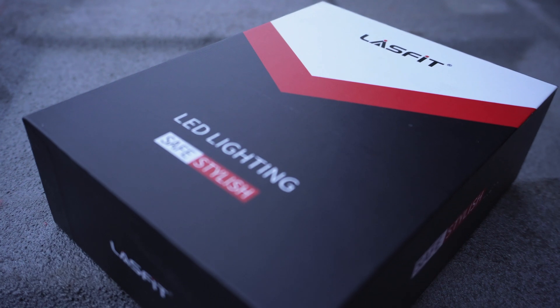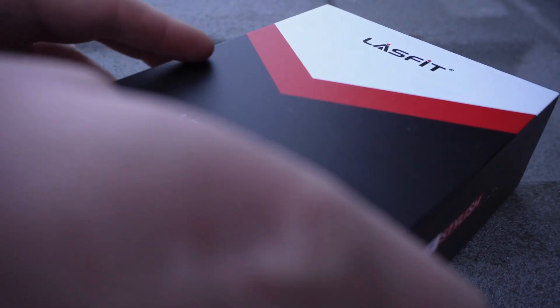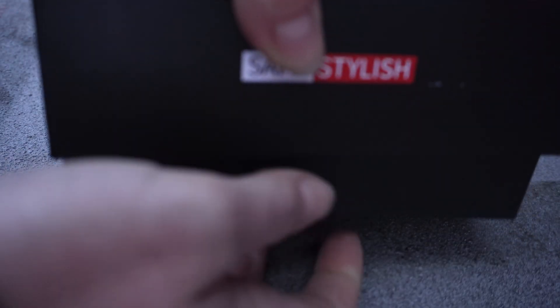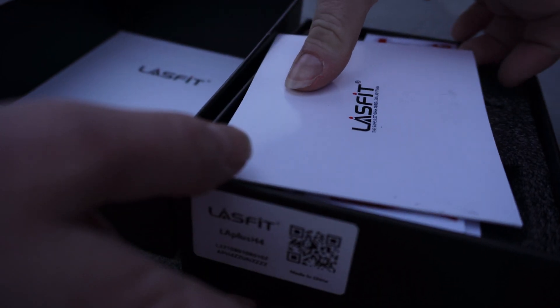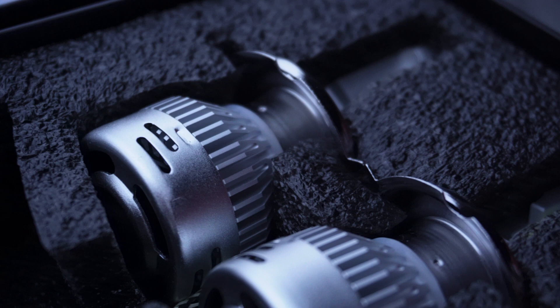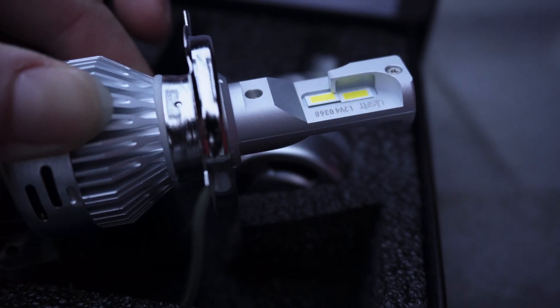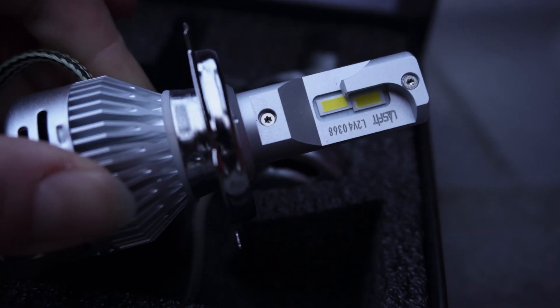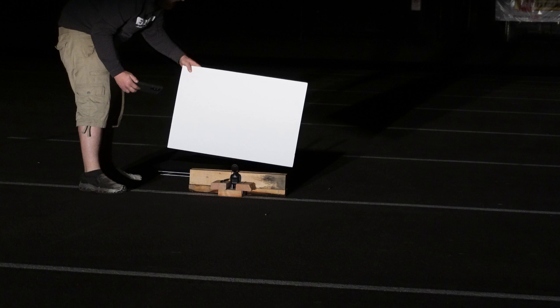A company called Last Fit reached out to us and asked if we'd like to try out some of their LED lights. And actually, this is the perfect opportunity to do a comparison. We recently replaced the headlights on the FG Cruiser with Sylvania Silver Star Ultra Halogen bulbs. These LED bulbs are in the same price range as the Sylvania bulbs that are in the car right now. Naturally, we're skeptics — can these inexpensive LEDs really be any better than a comparable price name brand? Let's put them to the test.